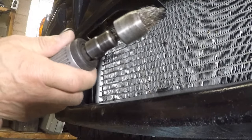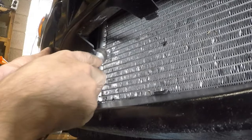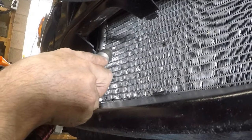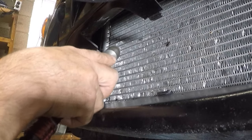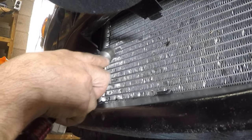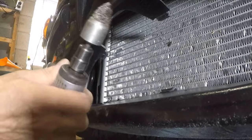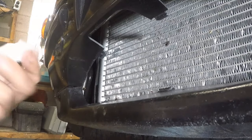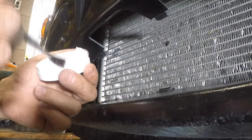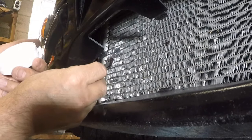I'm going to use the wire brush to make sure the material sticks. You don't have to use a power brush — a regular wire brush will work. Next step I'm going to apply a light coat of flux to it using a brush.